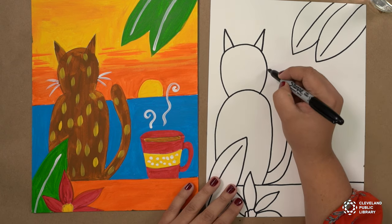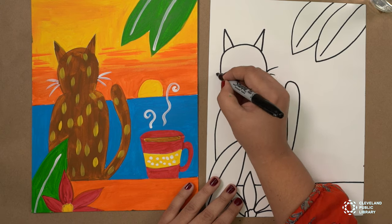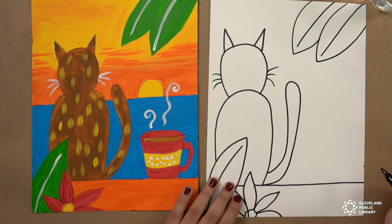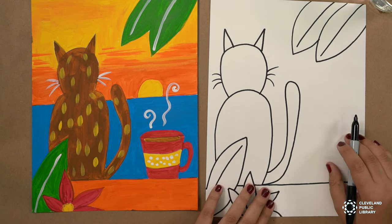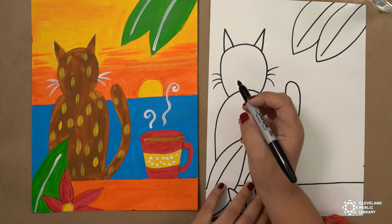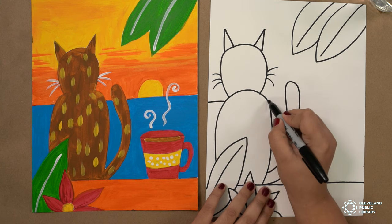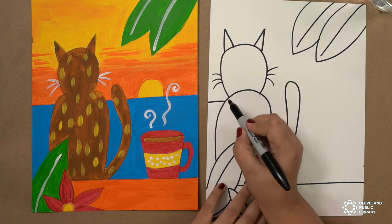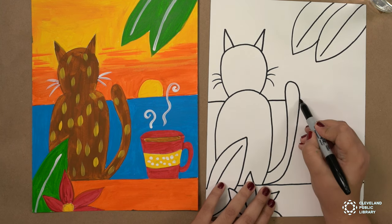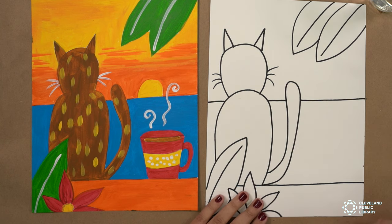We have to do his whiskers — three lines on either side. Next, we are going to do the ocean, so the horizon. You're going to go on one side of the cat; you can use a ruler or freehand it. You're going to do a line on one side, then the other, and then from the tail all the way out.